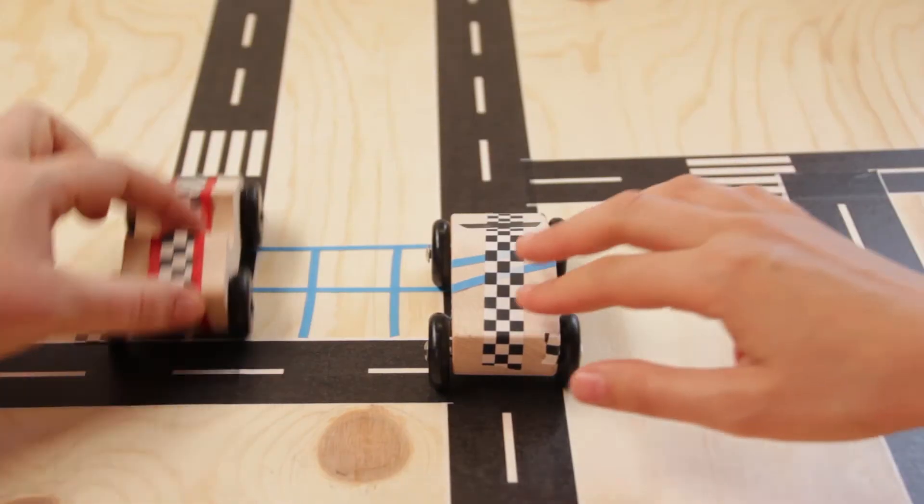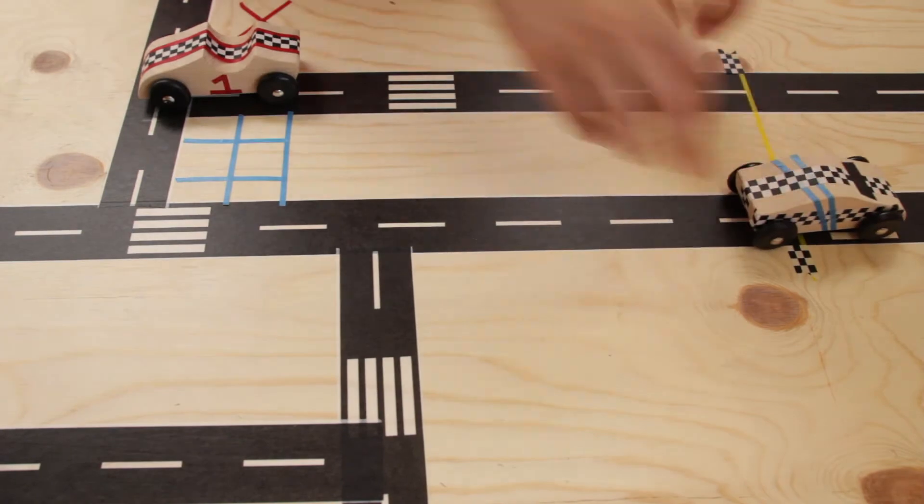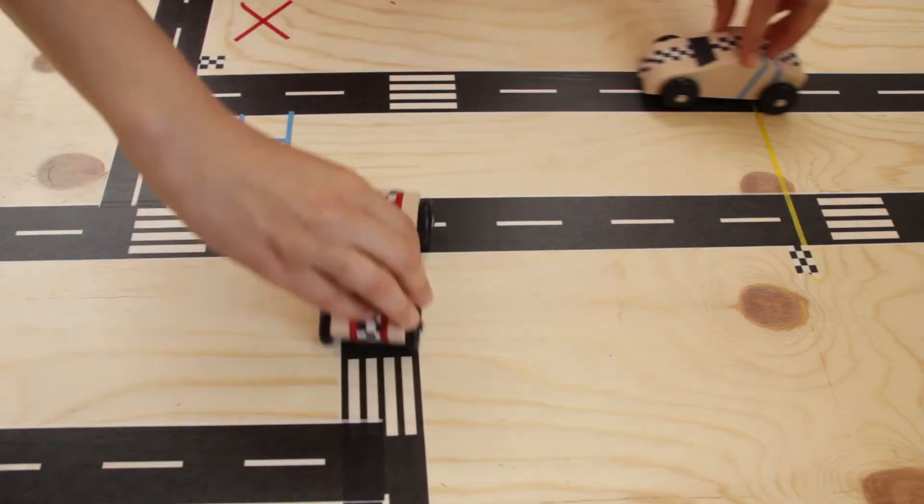That's the track I have created. Now all that is left is to send the cars down the tracks you designed and enjoy the game.